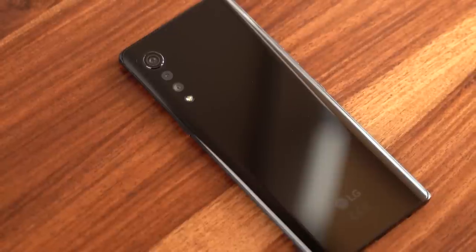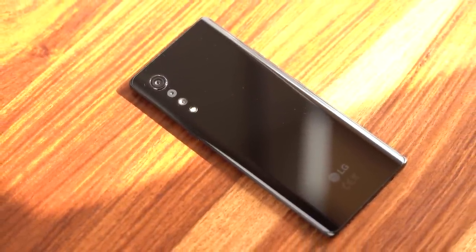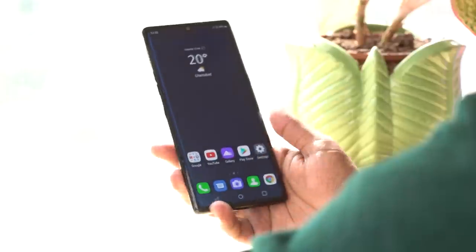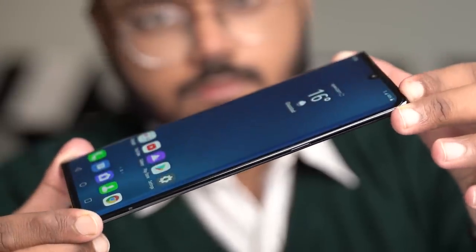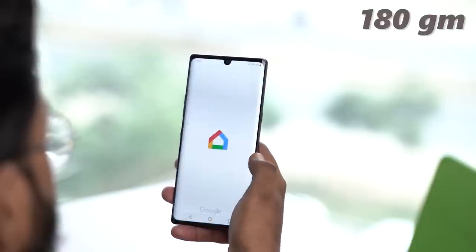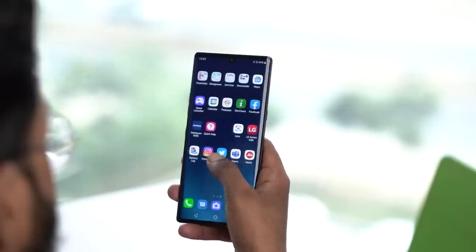We have unboxed this beauty now and let's talk about the design. If I have to summarise the design of the LG Velvet in just one word, I will say sexy. The phone offers a perfect balance of stylish aesthetics and a premium feel. The LG Velvet is made of glass and comes with a 3D arc design. This design language enables the device to boast symmetrical front and rear edges with gently curved corners. The phone maintains a slim profile with a thickness of just 7.9mm and weighs just 180 grams, so single-handed usage will never be an issue. The curved edges of the display create a comfortable grip.